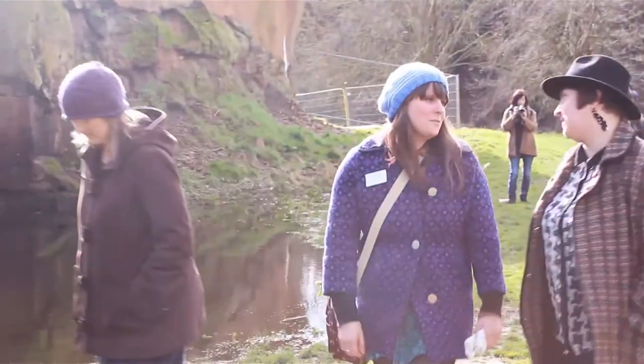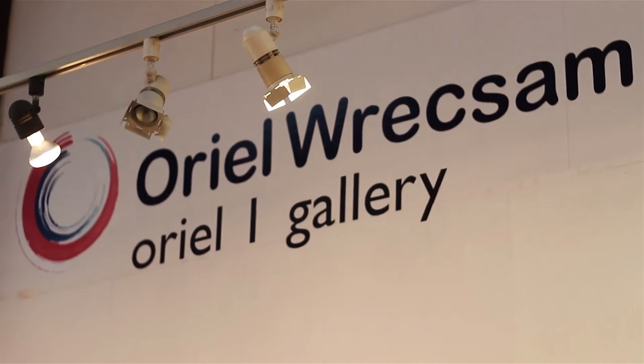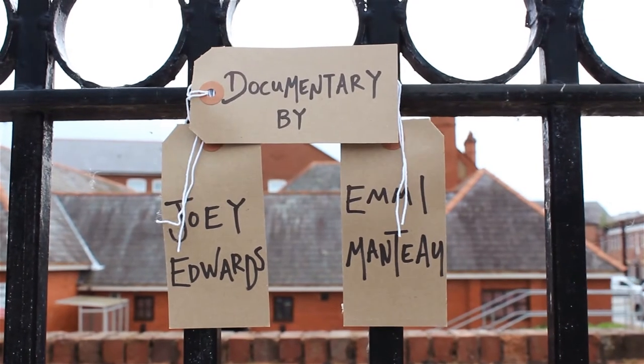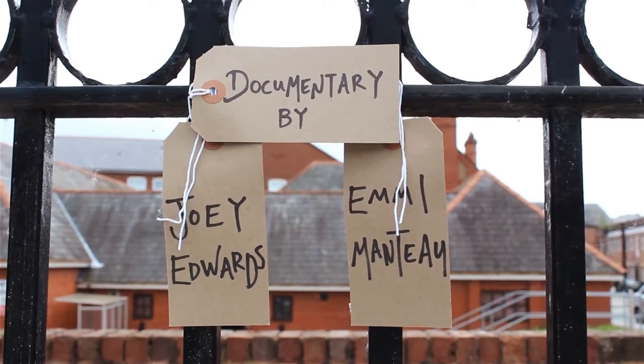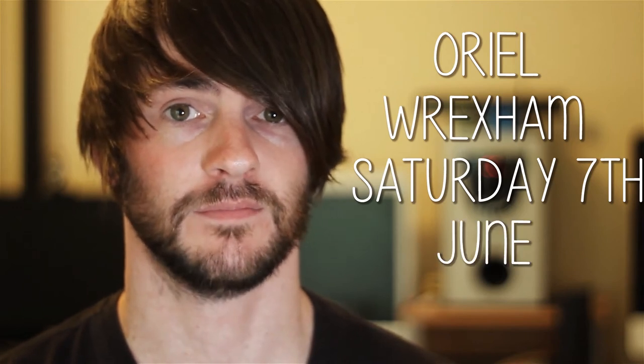Also, this Saturday the 7th of June, the 'I Know You You Can Come With Me' exhibition is opening at the Aureale in Wrexham. At the exhibition there will be a screening of the documentary of the project created by me and Emmy. So if you want to pop along and watch it, that's where you need to go — Aureale in Wrexham, Saturday the 7th of June 2014.